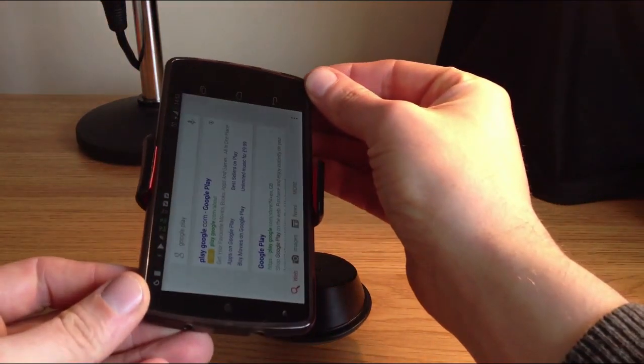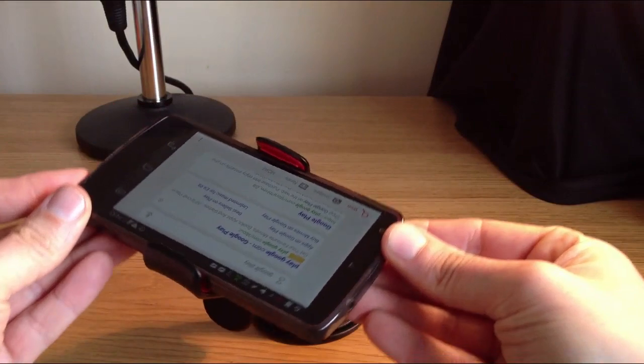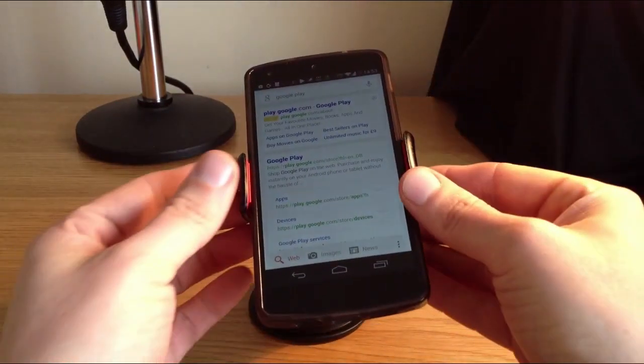Unlike the U-Grip model I reviewed, I've had no problems at all using this on my desk — it literally won't budge. As for using this in the car, it's absolutely spot-on and is solid as a rock.